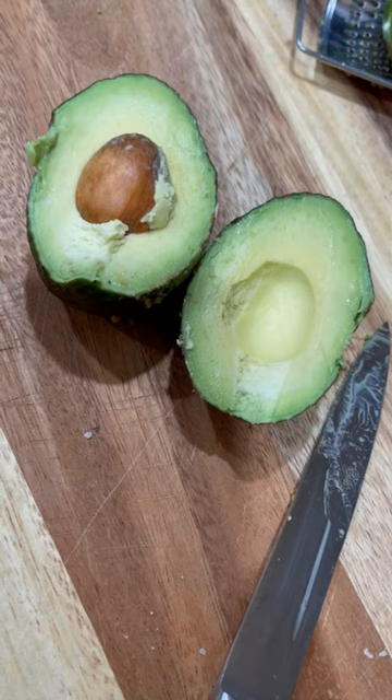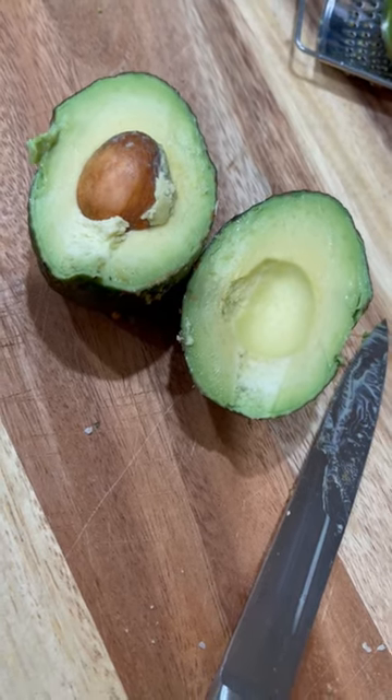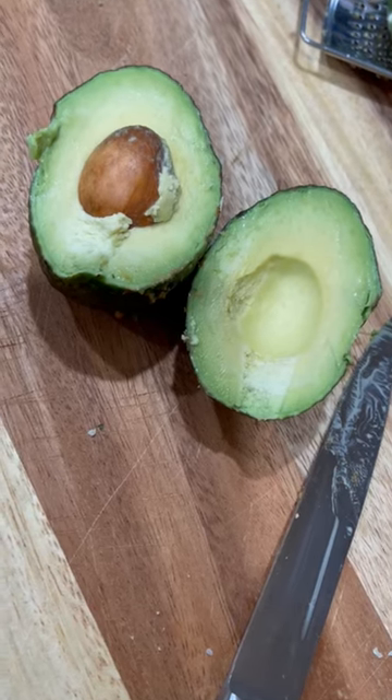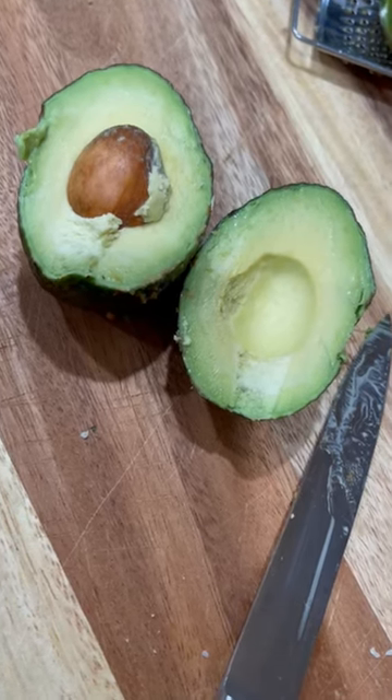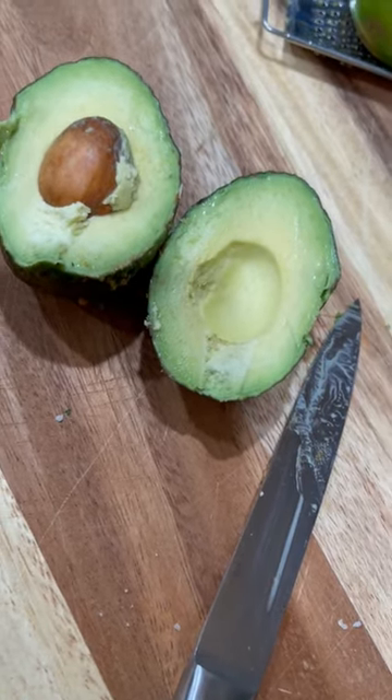First, you're going to wash and rinse your avocados, split it in half, take out the seed, scoop the flesh and smash the flesh with a potato masher in a bowl. We're going for a smoother consistency rather than more texture.